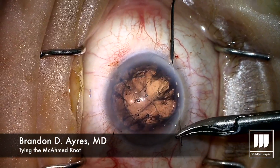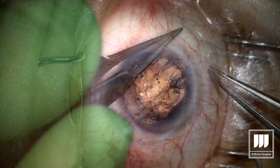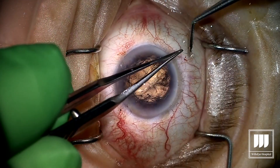We've had lots of questions as to how we tie the McAhmad knot after making a surclose suture. So in this video, I'm going to show you how we tie and break down the McAhmad knot, named after a combination of Dr. McCannell and Ike Ahmed.